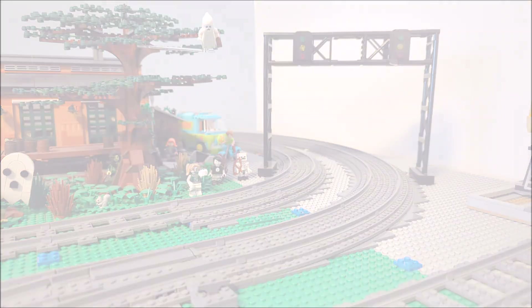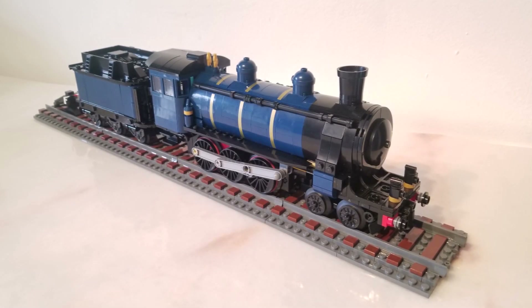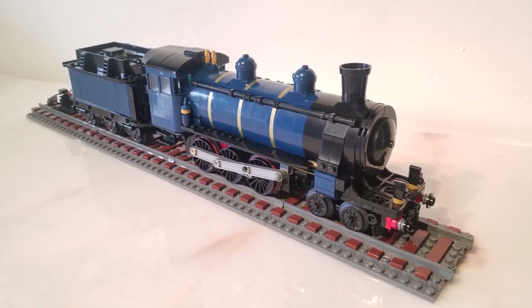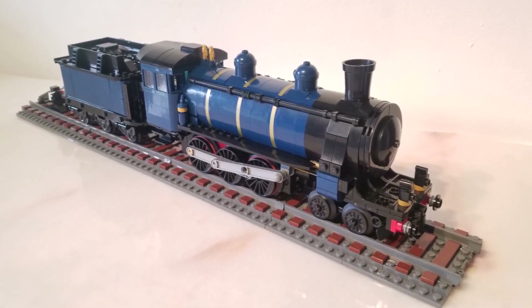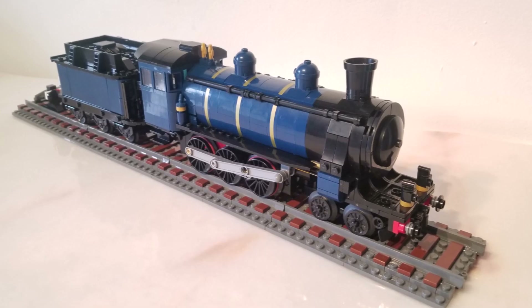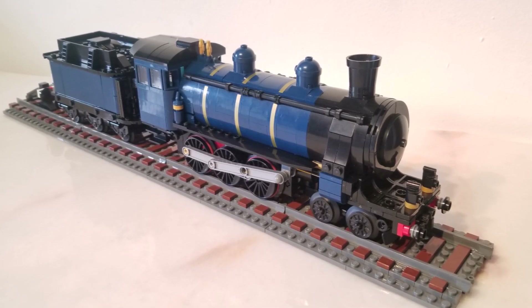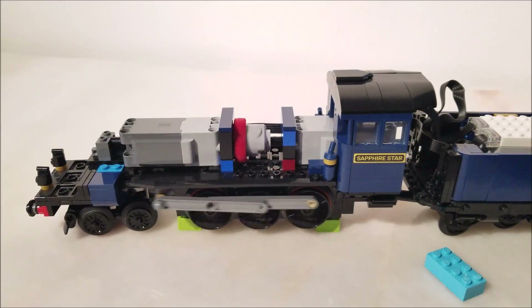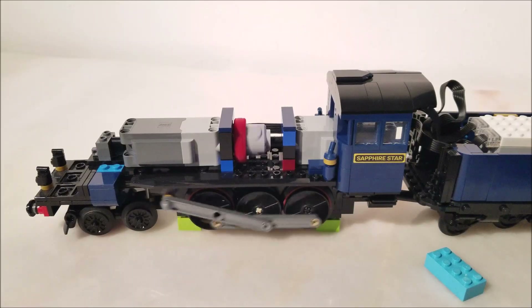Now it's time to cover the changes to the gearing system. This is the double motor Orient Express that I have free instructions for on Rebrickable — you can check out the link in the description below. If you like the double motor design better than the new one with the headlight, this section is still very important for you, because we're going to fix a couple of problems that the previous design has. I received a few comments concerning the gears, and that they would sometimes make these awful grinding noises.